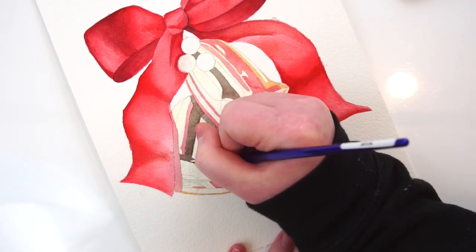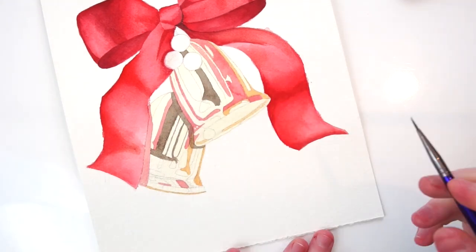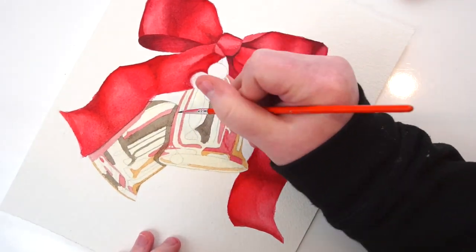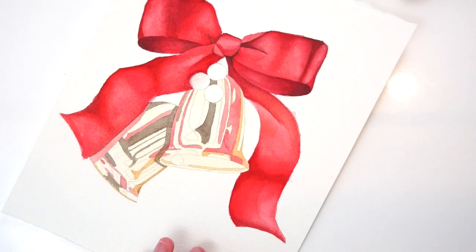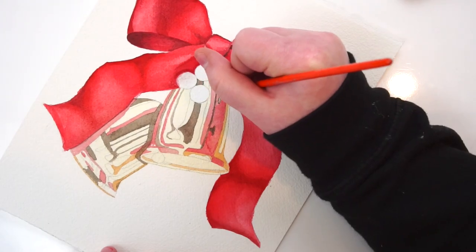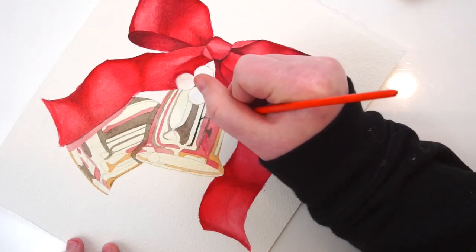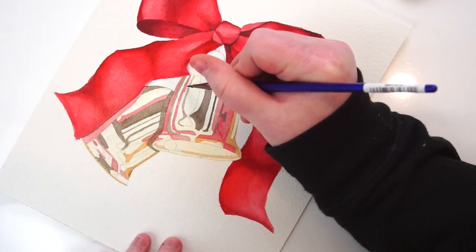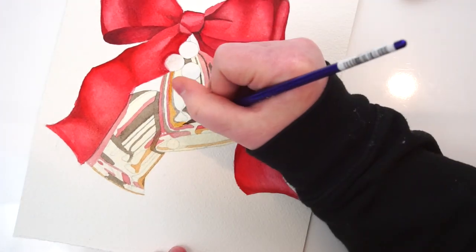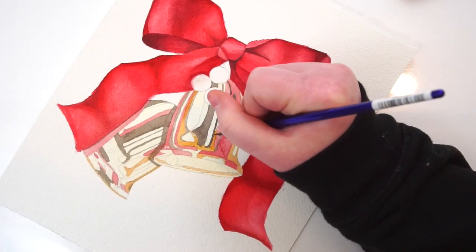The bells had a lot of different colors, lots of variations within each segment, so there was a lot of color mixing and experimenting as I went through each segment. As I finished both bells, I knew some segments would be a rich red mirroring the red in the bow, so I used pyrrole red to start, then darkened it with permanent alizarin crimson and maroon perylene.